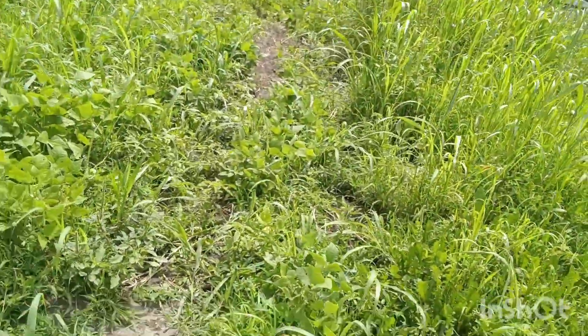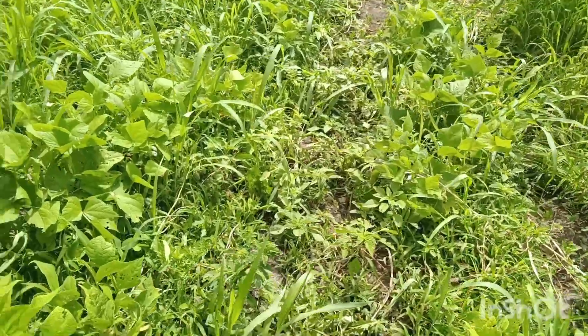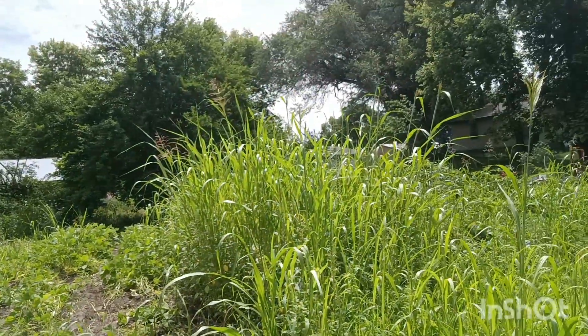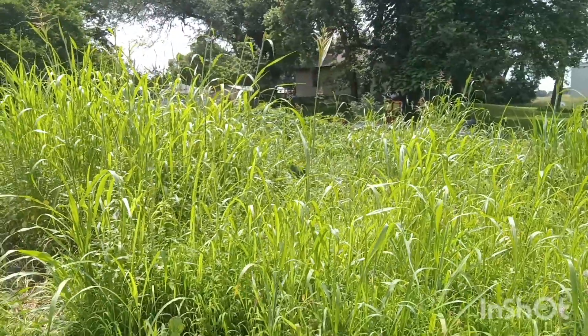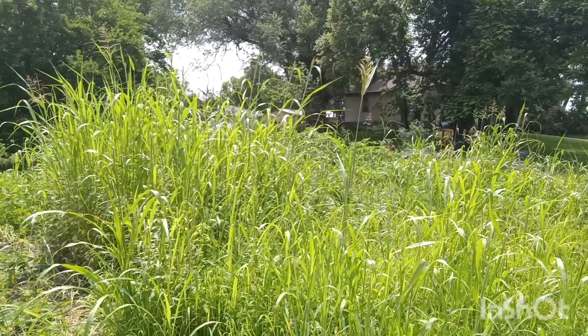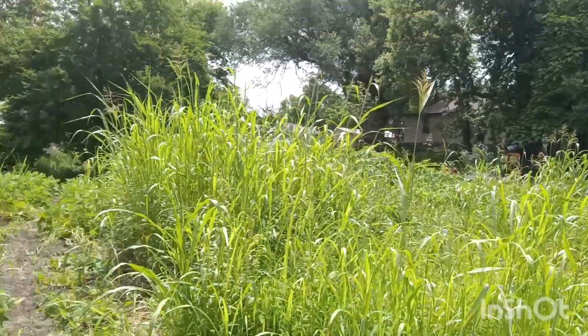Here's our green beans. We already picked some green beans out, and I'm still working on keeping the weeds out. I got all that Johnson grass out of this area. And I'm going to take all that out and replant. I'll start planting my fall garden where that tall grass is at once I get it out.